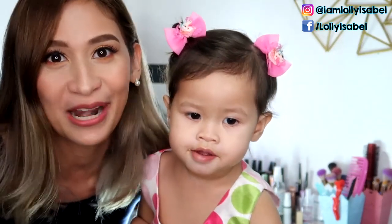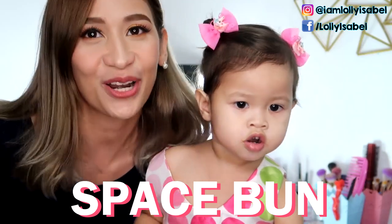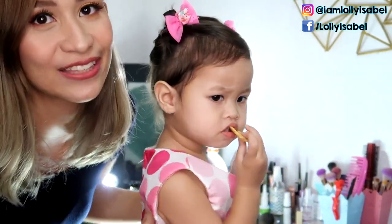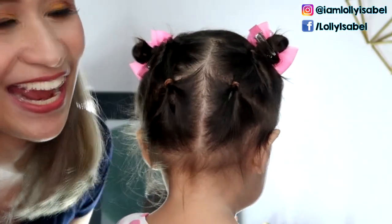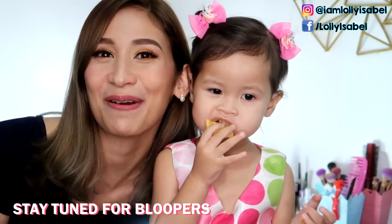So we did a lot of struggle to do this. We call this the space bun for kids. And the hair of her head is topsy tail. Can you show them? Yay! So if you want to know how we did this hairstyle, please keep on watching.